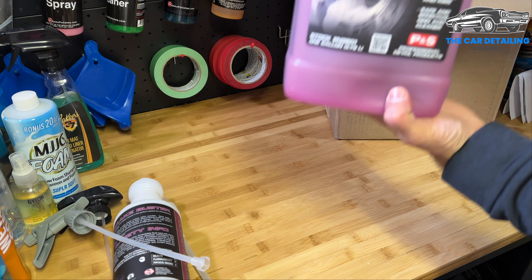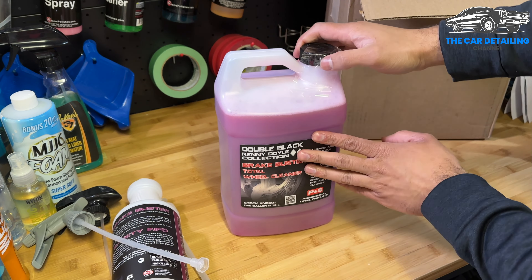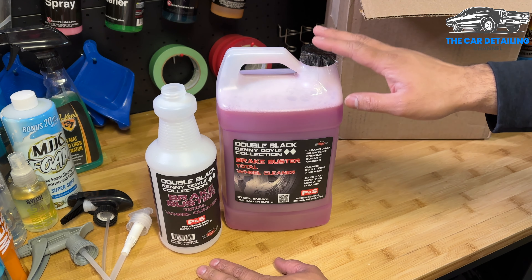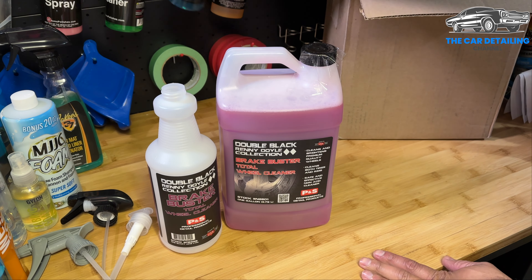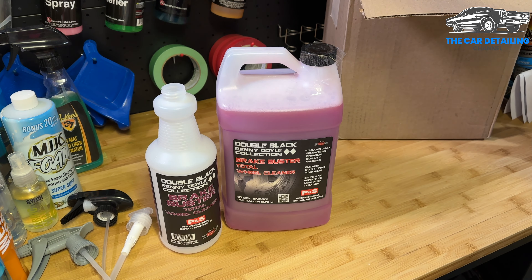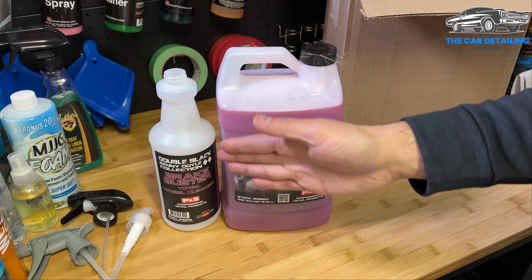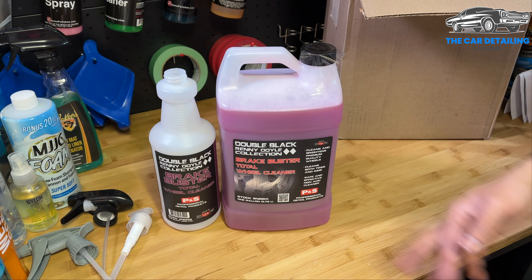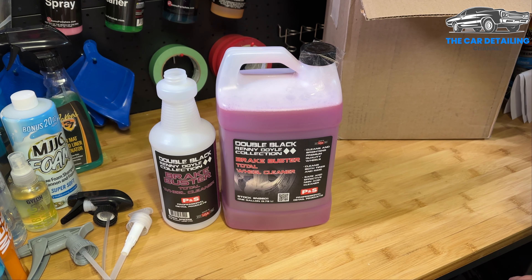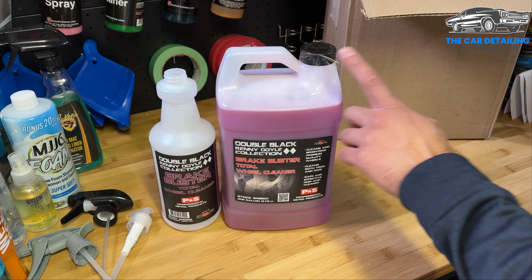And if that wasn't foreshadowing — here is our gallon of Brake Buster. I've never tried Brake Buster before but I've seen a ton of videos on YouTube about it and I know it's a good product. I didn't want to bother with one of those little 16 ounce bottles — that's just a waste of money — so I went straight for the gallon with the 32 ounce empty bottle as a refill container. That's a way better choice. A review video is coming soon. It's just never been in my cart before but it's about time I try this product.